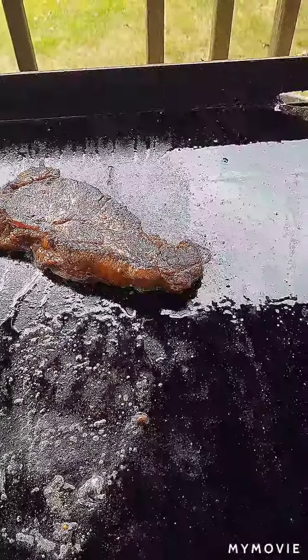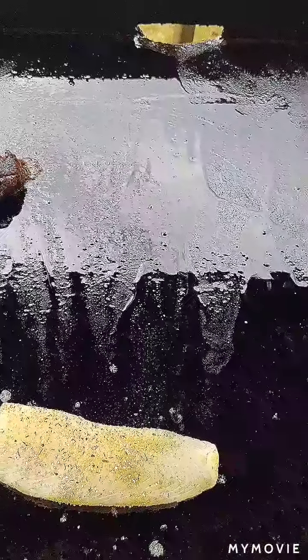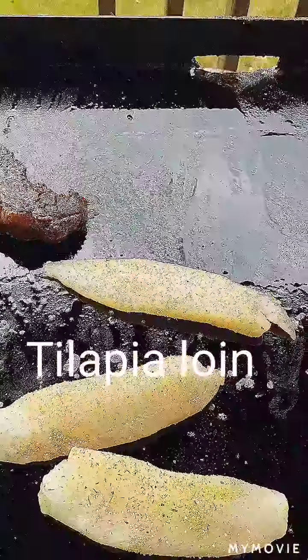We did that for timing, because now it's time for the additional main course. We're going to start with these tilapia loins — pre-seasoned with a little bit of dill and an extra ingredient that you'll find out once you subscribe.